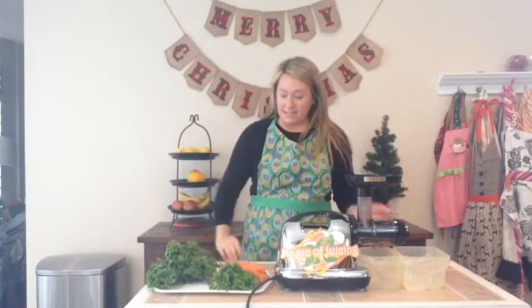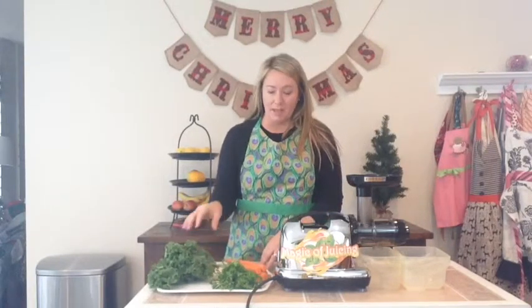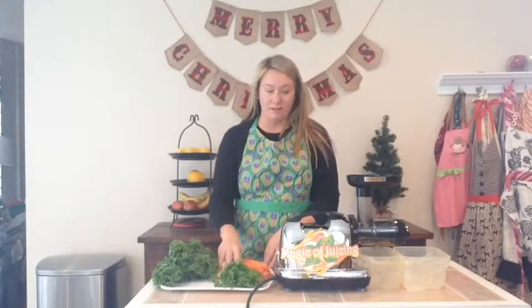Hi, Tanya here with Magic of Juicing. Today we're going to do a rich in calcium juice. All it has is three kale leaves, a handful of parsley, five carrots, and half an apple.